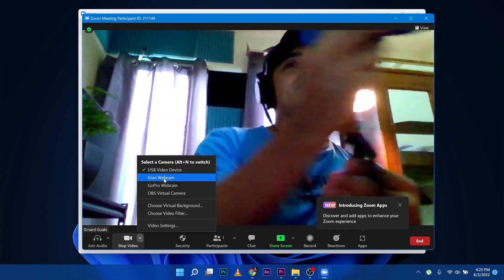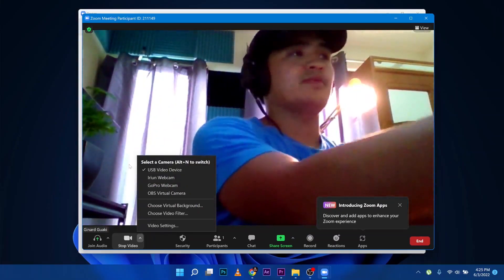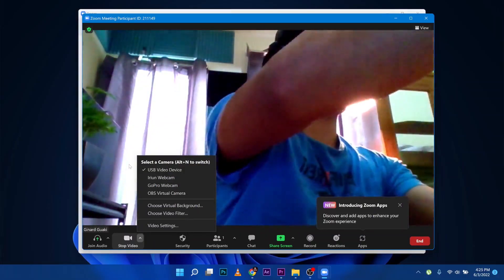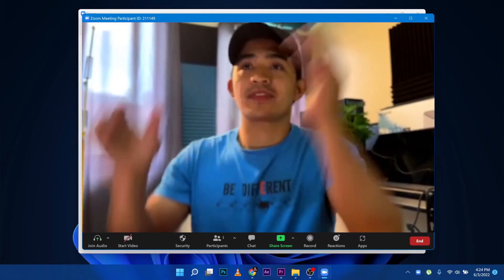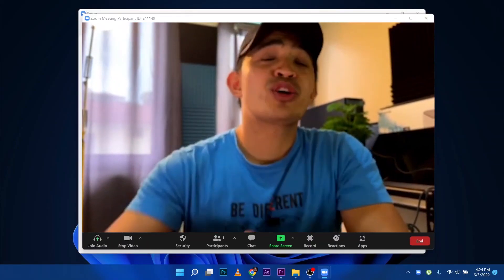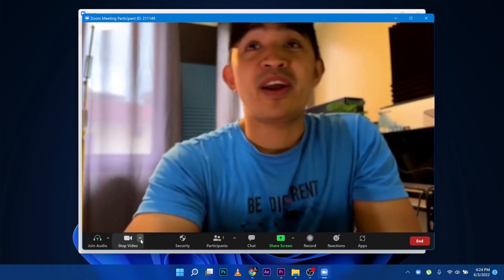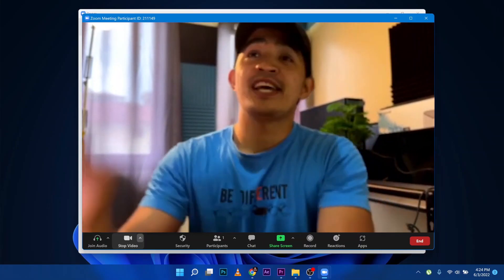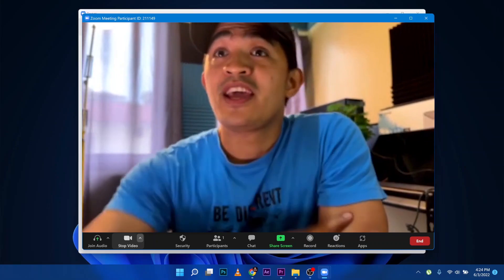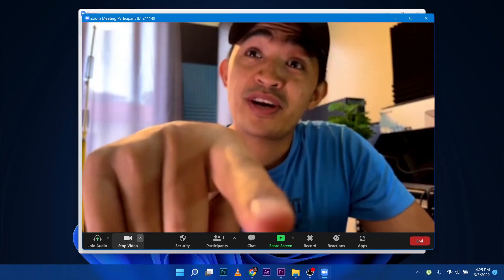This works with Android, iPhone, Mac, Linux, and Windows PC. I'll quickly switch this one — and there you go. You can quickly see the difference here: clearer and sharper, and you have more color in that video.